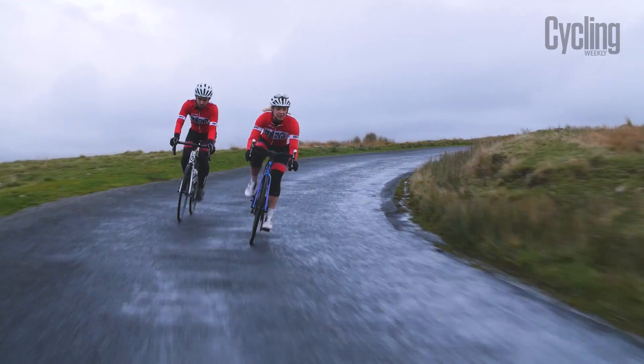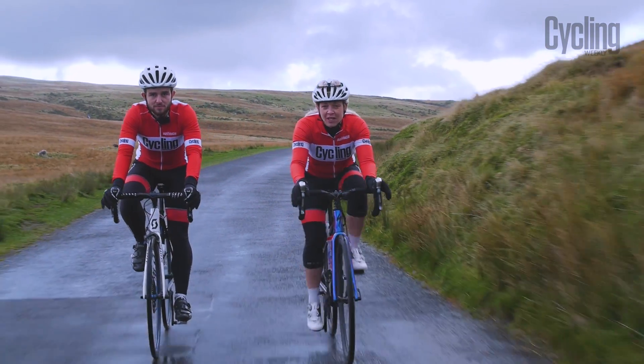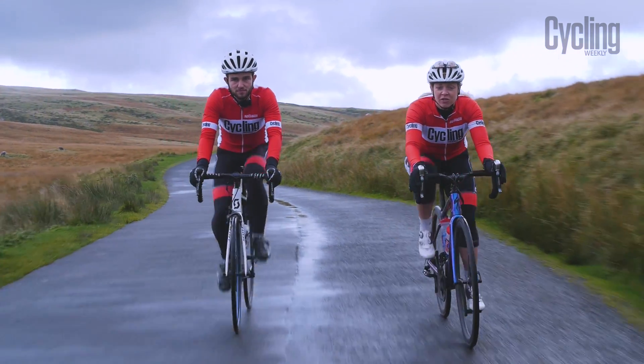The secret to success in a 100 mile ride is pacing. To get your pacing right, you need to look at the speeds you can sustain during training.